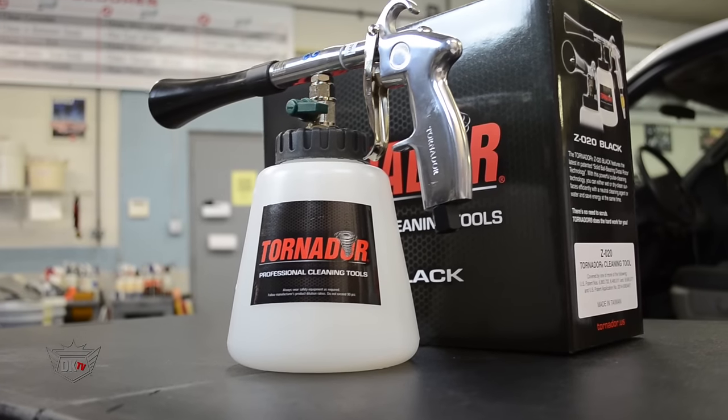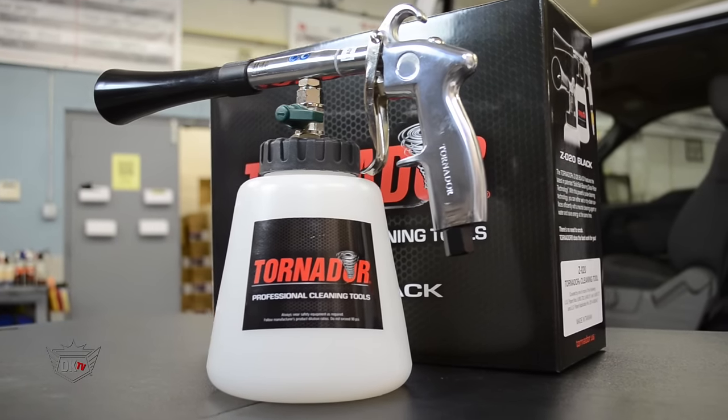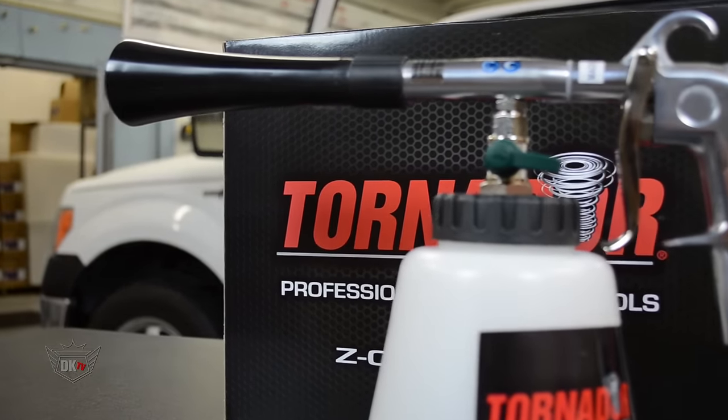Now, the Tornador Black is a pneumatically operated suction spray gun, which very finely optimizes soap, water, and air, and dispenses it under high pressure. It quickly removes dirt and grime while lowering the consumption of cleaning product.